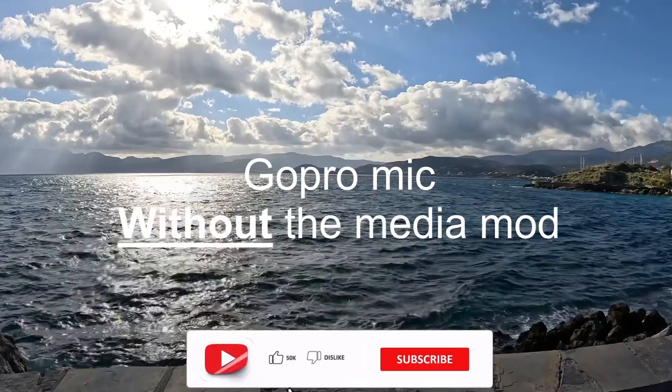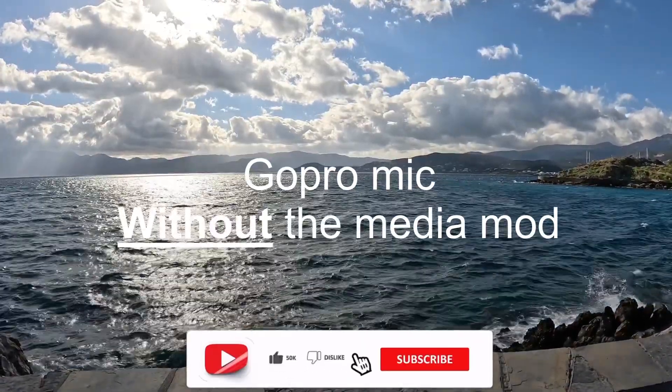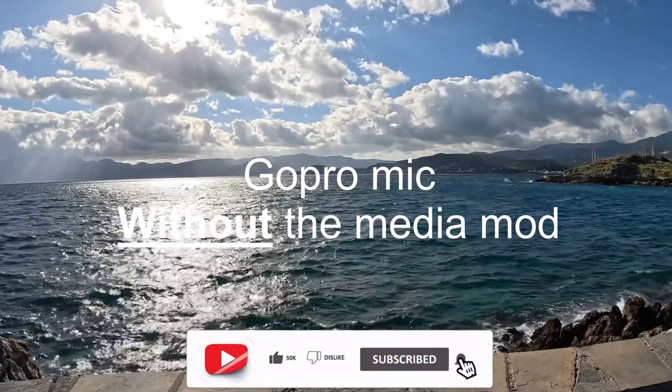Testing 1, 2, 3. Testing 1, 2, 3. This is an audio test against the wind without the GoPro Media Mod. What do you think of the sound?